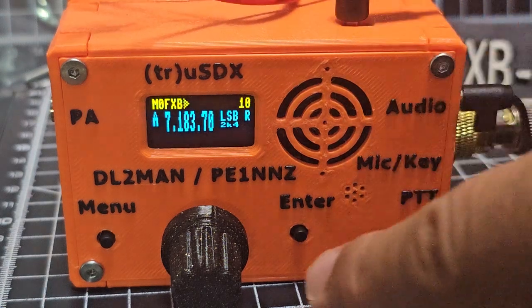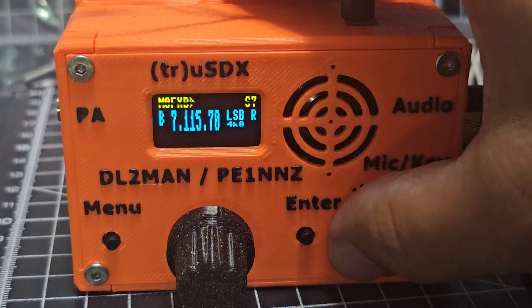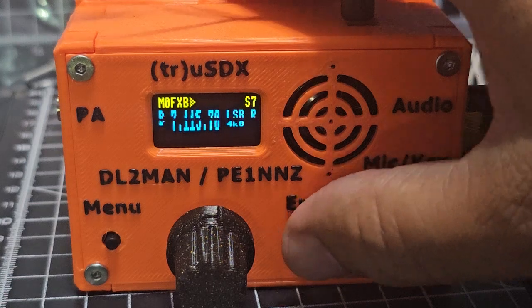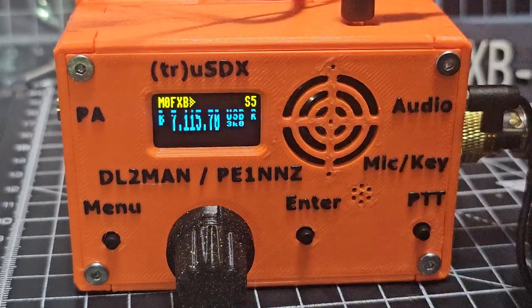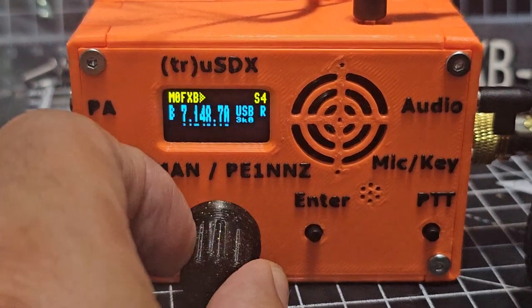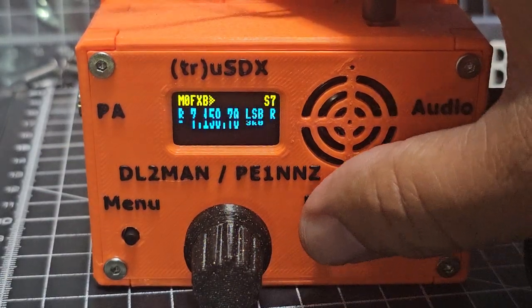If you press and hold the enter button, you've got RTT adjustment and fine-tune. You can see the bandwidth — 4, 3, 2.4. I think 3 is the one that sounds good for me. And the whole point of these radios is to be portable — that's the whole point of them.